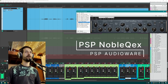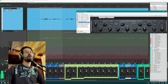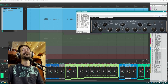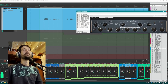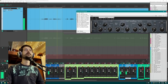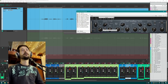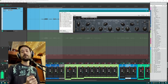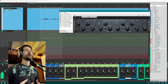Next up is my final character EQ — the PSP Noble QX. It has a really nice tube saturation circuit. I'm doing a boost around 4k, a cut around 250 Hz, a little boost around 100 Hz, and a little level boost. The Noble Q is mostly giving me that 4k boost as the main thing, but it's also adding a little low end to help make the vocal feel a little closer to you.